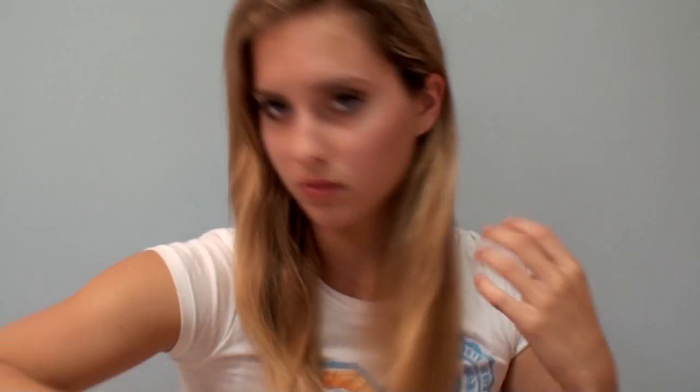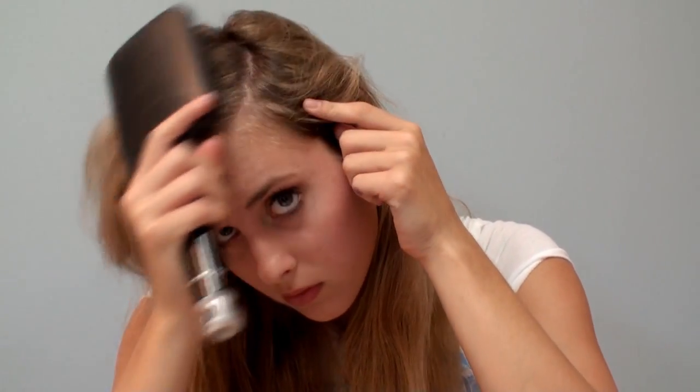First, I'm going to start off by brushing all of my hair out. You want to make sure your hair is tangle-free so it's easier to style. I'm also parting my hair off to the side. Next, I'm going to use a heat protectant — this one is from Garnier. It says flat iron hairspray, but it's a heat protectant and you can use it on pretty much any heat application.